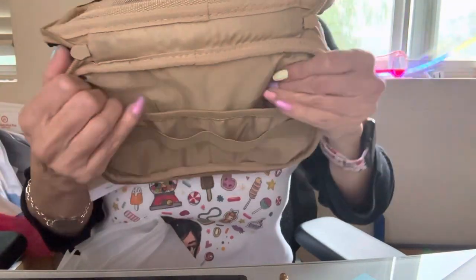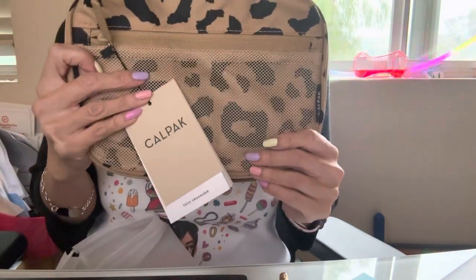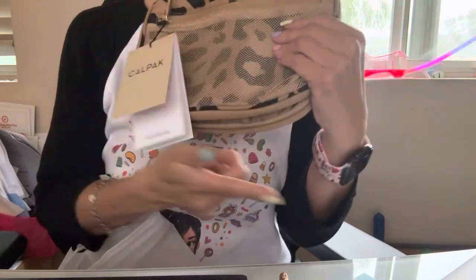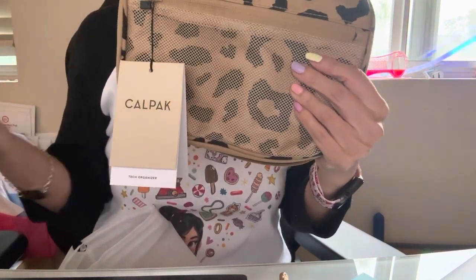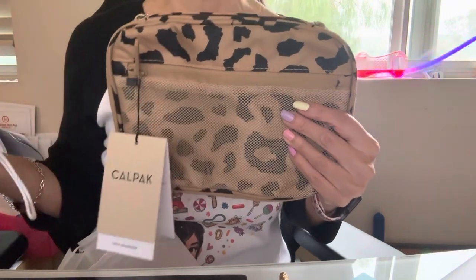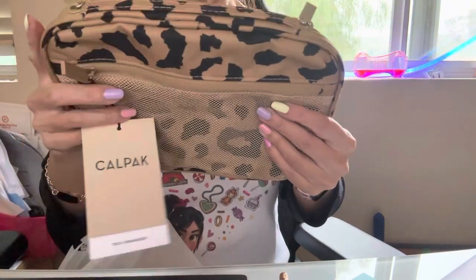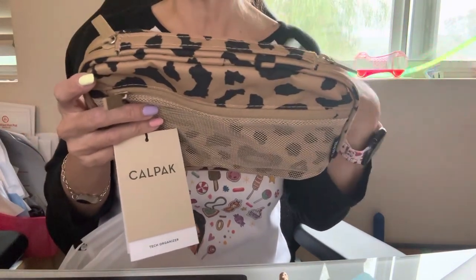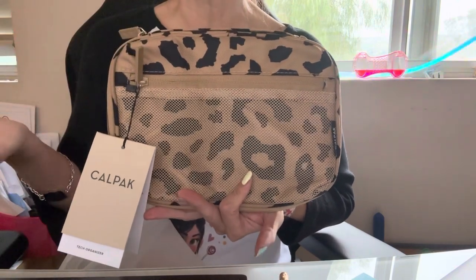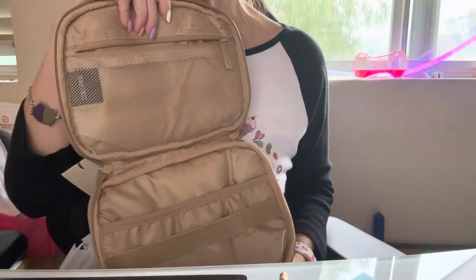I never thought about getting a tech organizer, but since I'll hopefully be traveling more, it would be so awesome. And it's still useful now — I've got to charge my watch, charge my phone, and if I'm going somewhere I like to use a fan I have to charge that too. It seems like everything needs to be charged. Since I'm going on vacation and making a list of what to bring, I figured I'd put all my cords and chargers in here so everything is easy and accessible and I won't lose or misplace anything.